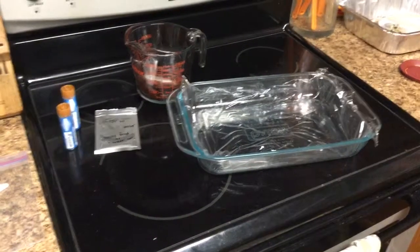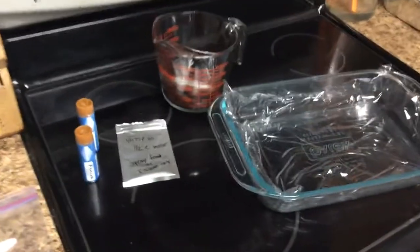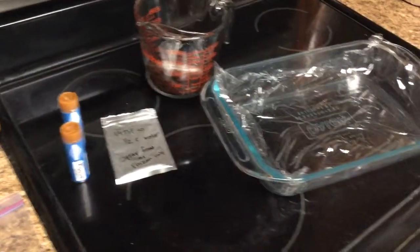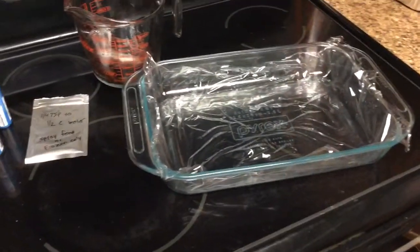What's going on fellow fish tank fanatics! I thought I'd do a video of how I make my frozen fish food. This one is medicated frozen fish food.